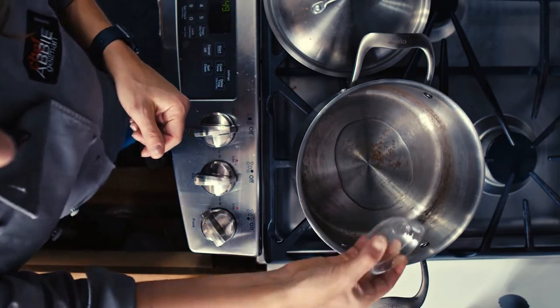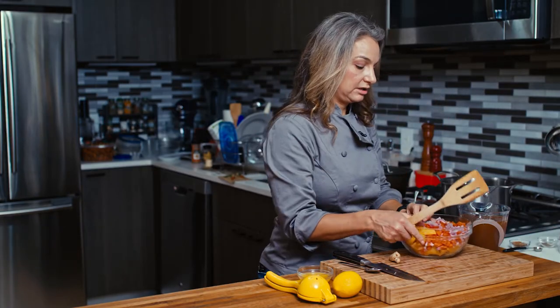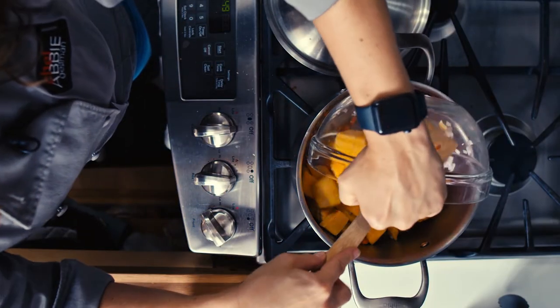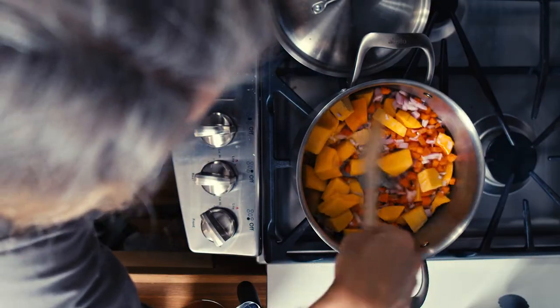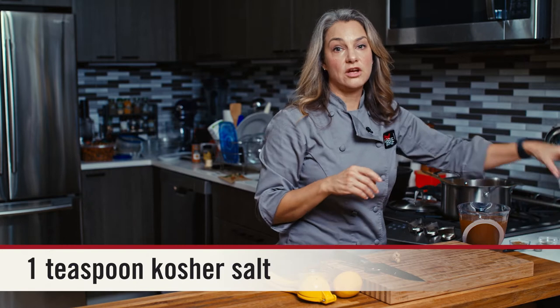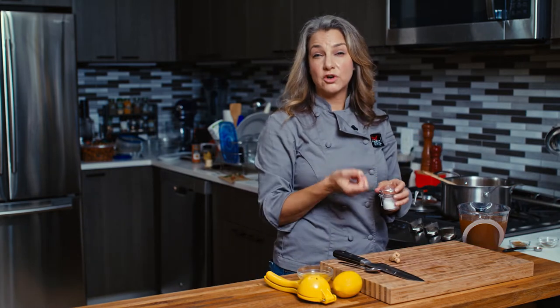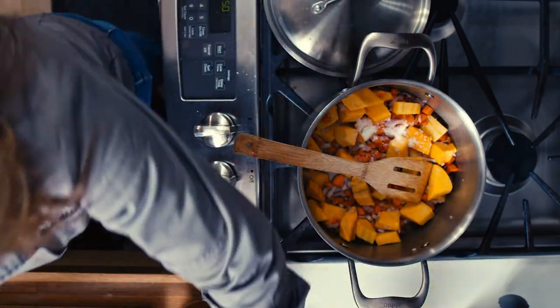Then I'm going to grab a wooden spoon and in goes all the veggies. I'm going to put some salt in there — I like to put salt in when my veggies are sautéing. It helps draw out the moisture, helps them cook a little bit faster, and get a little brown and caramelized.